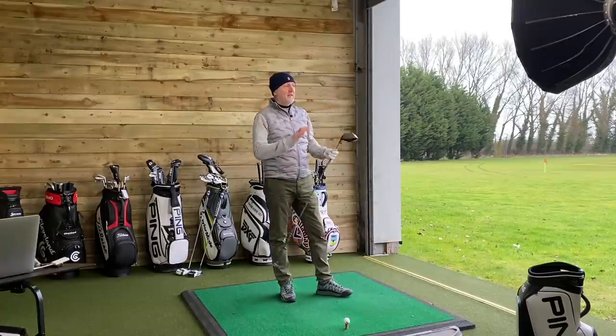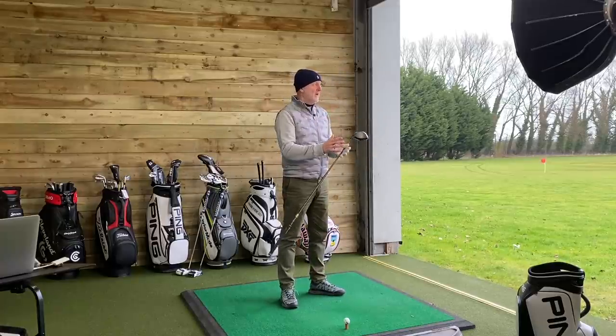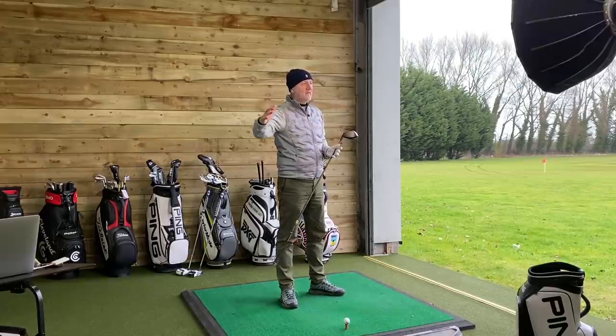I want to kick things off with the lighter shaft - a 50 gram light shaft. Traditionally what I would think: I'd look at my swing speed, which probably tops out at around 96, 97, 98 miles an hour with driver. I would generally play a 60 gram stiff shaft, so we've got a weight difference and a difference in flex. What am I expecting? Quite whippy in terms of the flex, and to be a little bit concerned about where this thing is going. That's what I would expect.